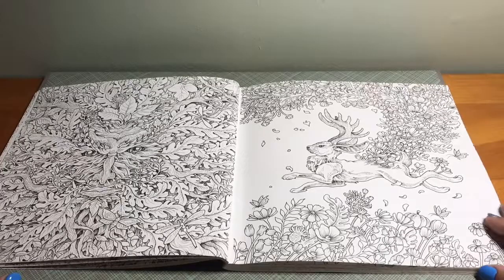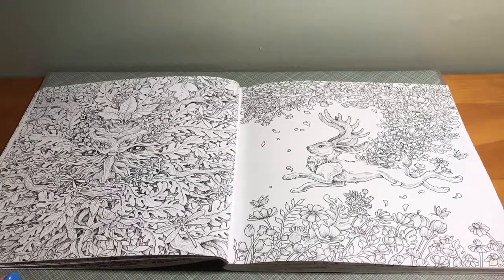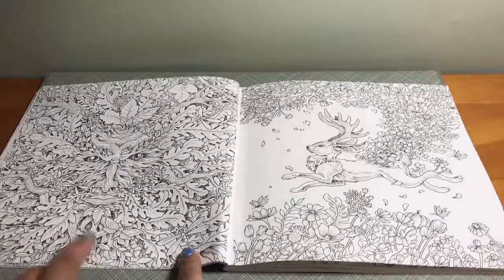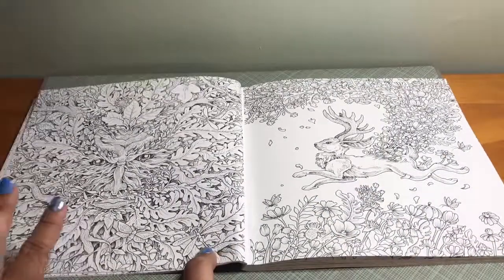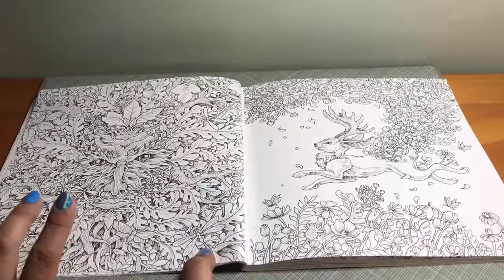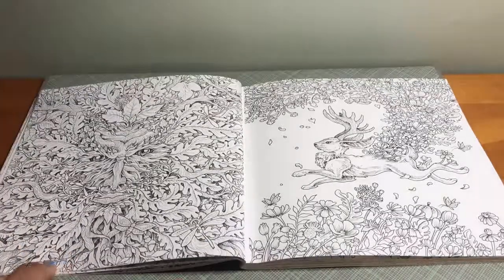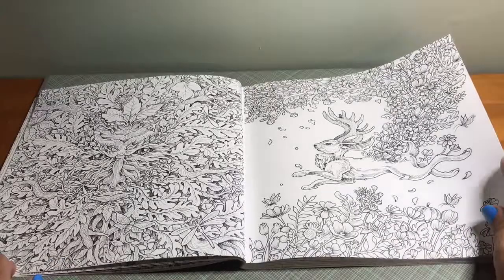A lot of these images also kind of remind me of a Wiccan or pagan theme — such as this one. I've actually seen this particular image in a tarot card set before.